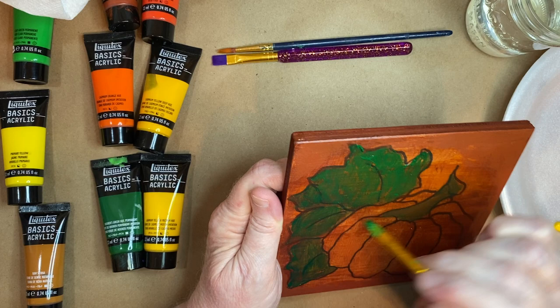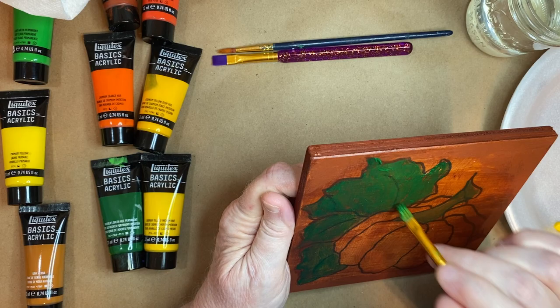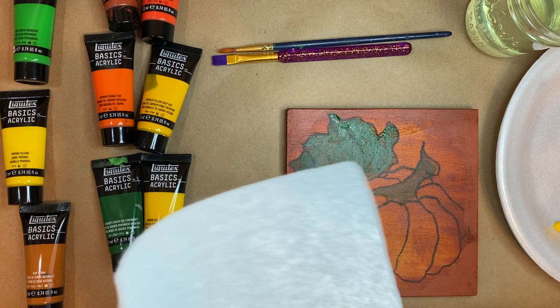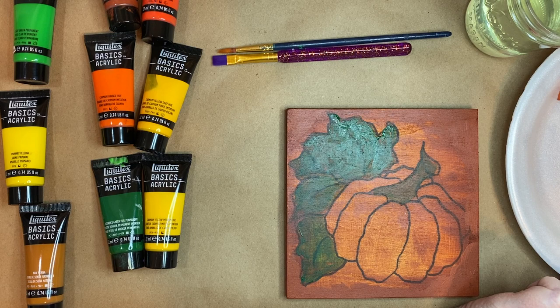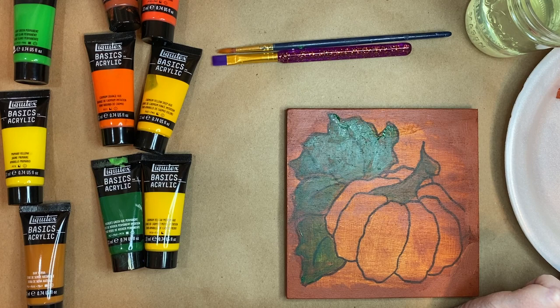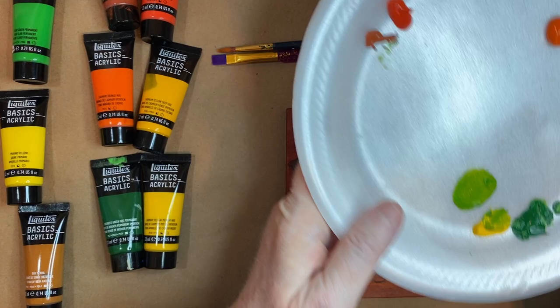I don't want to get it too dark because I want to see my lines. Now what I'm going to do is take some of this dark green and mix it with a kind of golden yellow. I'm going to mix that in and try to go in and make a little bit of highlight. So what I'm doing is taking these two colors and mixing them together to make a little bit of a lighter green.